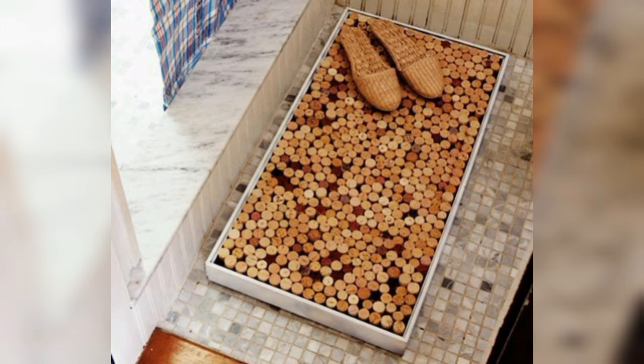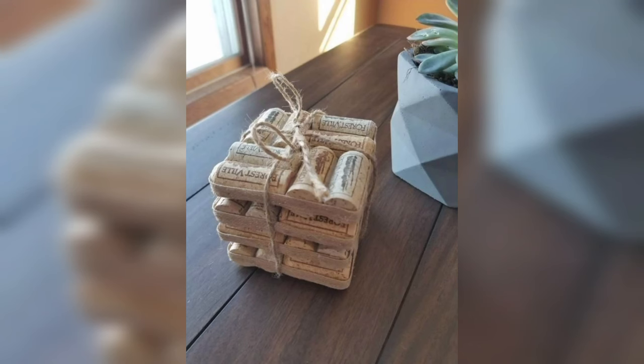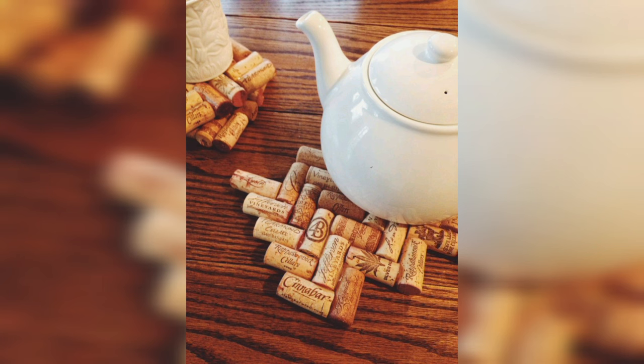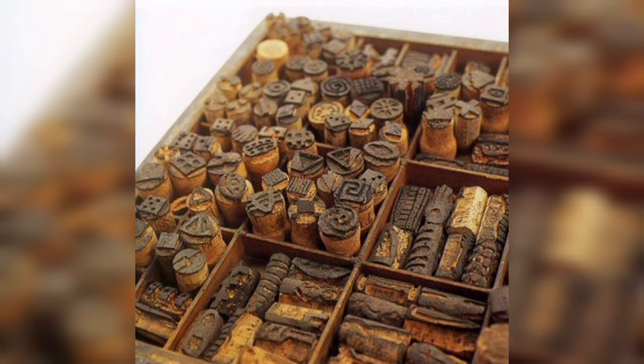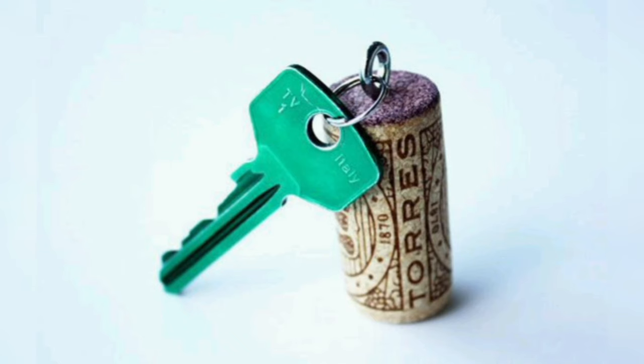Cork is a very durable material, which means that dye cork projects are built to last. Cork is resistant to moisture, mildew, and pests, making it an excellent choice for both outdoor and indoor projects. It also has a natural cushioning effect, which makes it ideal for projects that require some level of shock absorption, such as yoga mats or flooring.